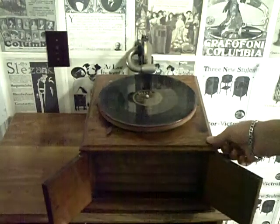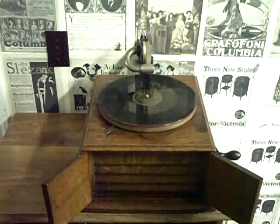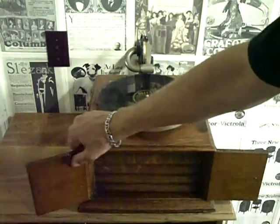As you can see, it's missing one of the legs. But once I get it cleaned up, it's going to be a nice little machine. It's loud, it's bright, it's crisp. That reproducer made it come alive.